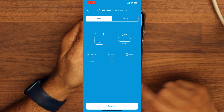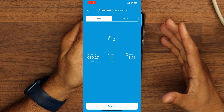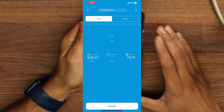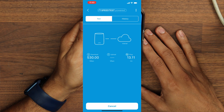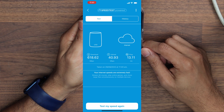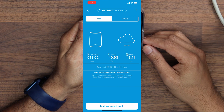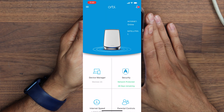The last thing I want to test is the internet speed. I'm right next to the router so I'm expecting a fairly decent result. The test shows 620 megabits per second download and 40 megabits per second upload, with a ping of 13 milliseconds — this is using speedtest.net. The app is really simple and easy to use with very few settings, though there are some advanced settings in the web browser.